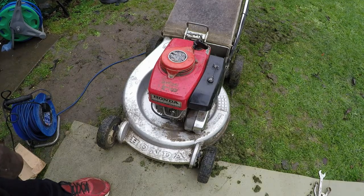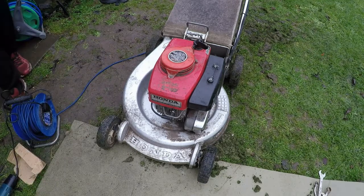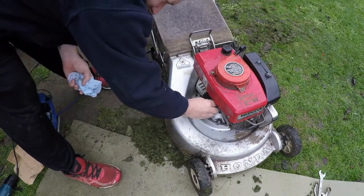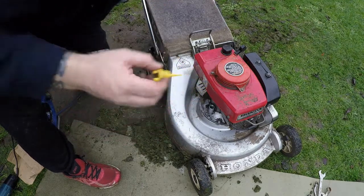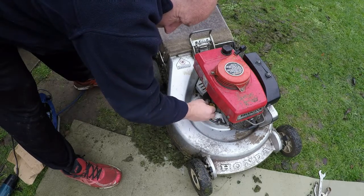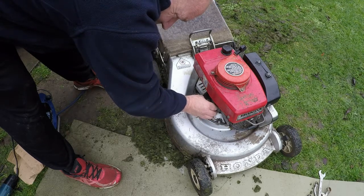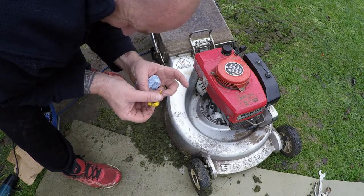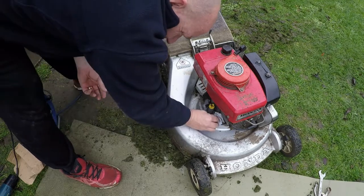So what have we done: air filter change, oil change, spark plug change, taken the blade off and sharpened it up, and given the underside a good clean and greasing. I want to double-check the oil level one more time just before I fire this lawnmower up. I'll remove the dipstick — it's so hard to tell because these are yellow. I'll soon figure out if I've overfilled it because it'll smoke, but better to have too much than not enough. It's definitely up to the full mark, and hopefully once I run it a bit more the oil may change colour slightly and I'll get a better indication.